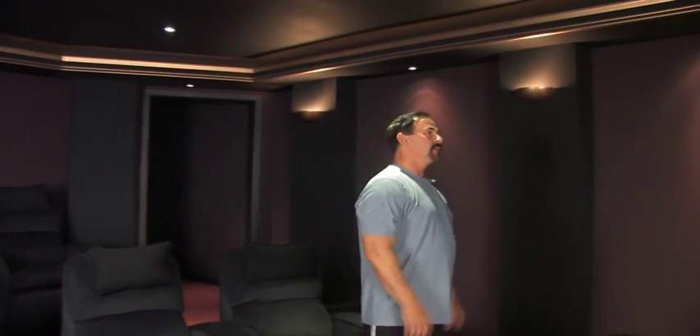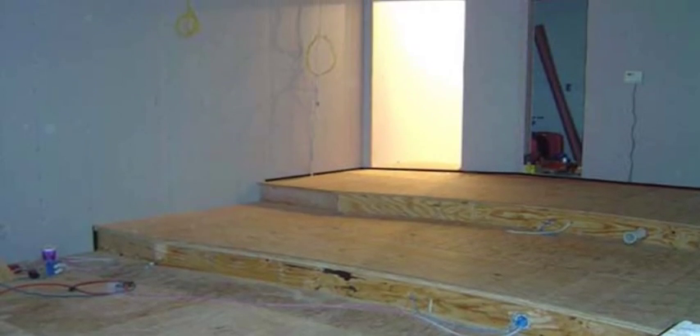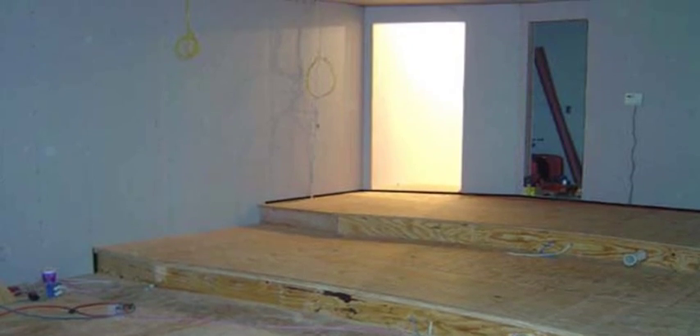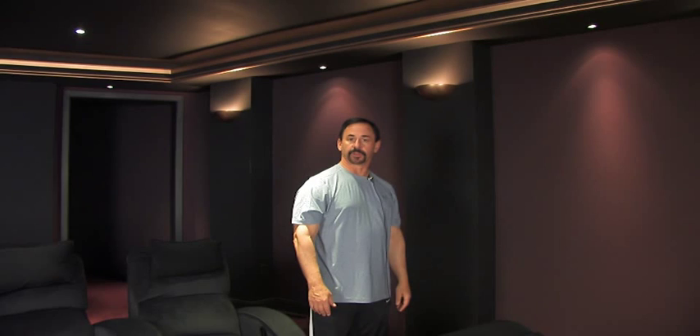Dennis took my wish list of tiered seating, curved rows, entering the room from the back and stepping down into the room instead of stepping up on platforms, and everything hidden — and he did a fantastic job coming up with the design you see here. A local builder then implemented the design.